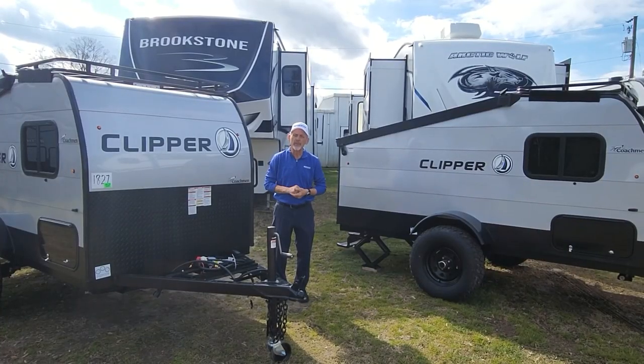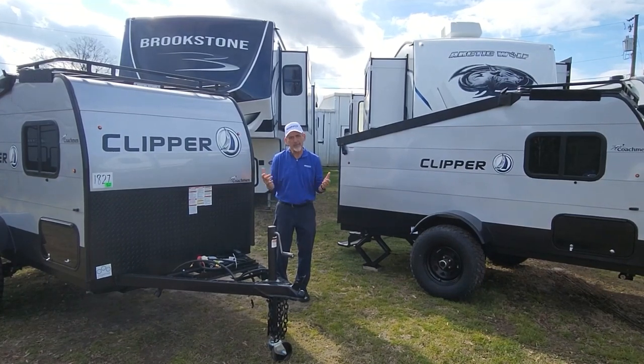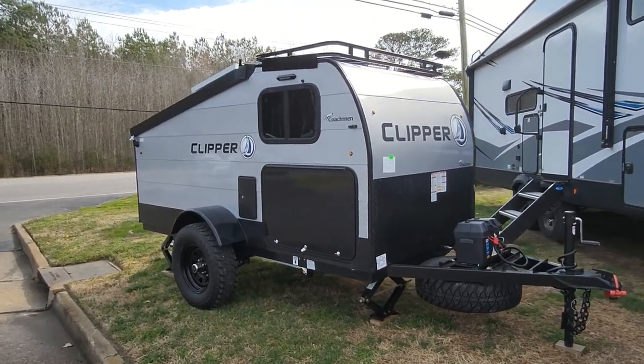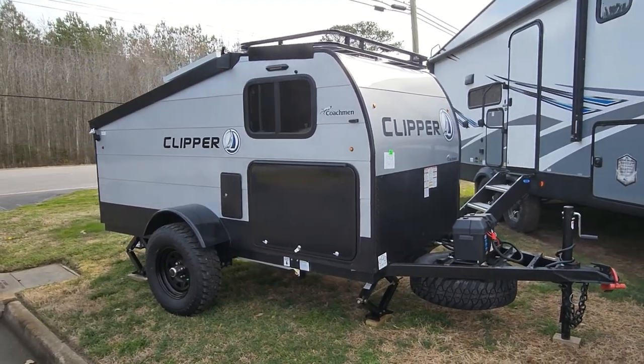This time we're going to go through the Explorer model. That's the heaviest one, but it's only 1,700 pounds. This is the Clipper 9.0 Explorer, and this one is the mac daddy of them all — I'll show you in just a bit.